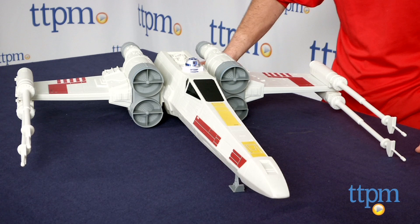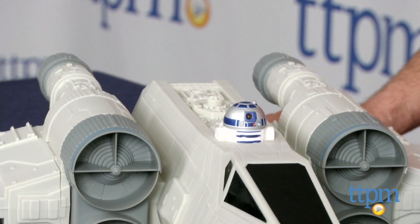Hey, this is Jim from TTPM with a great collector's piece here if you're a fan of Star Wars. This is the Star Wars X-Wing Fighter from Episode 4, A New Hope.